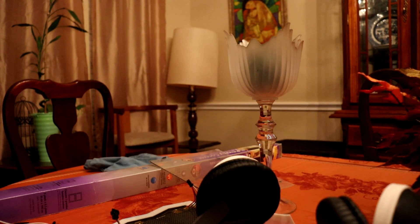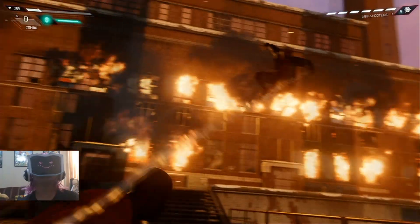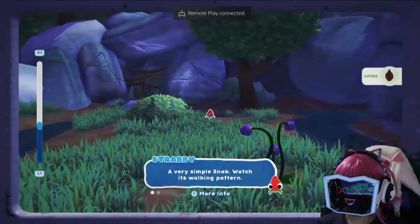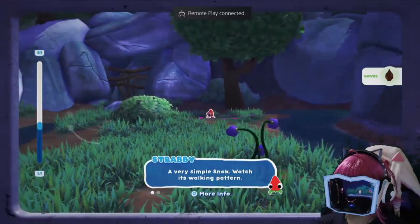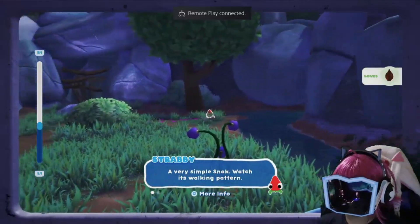Now here's some gameplay footage of me playing video games while wearing the mask. The trigger is reactive — it feels like it's pushing back on me when I try to push it.